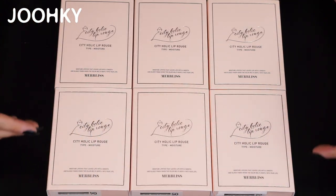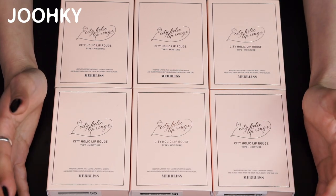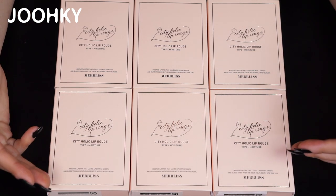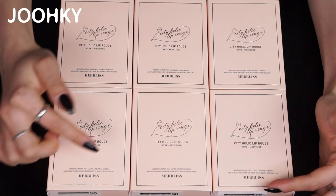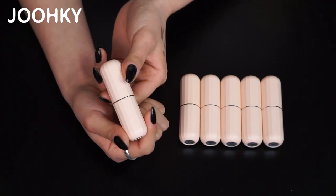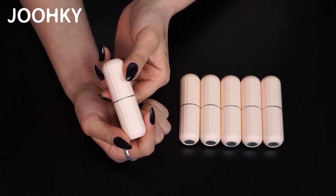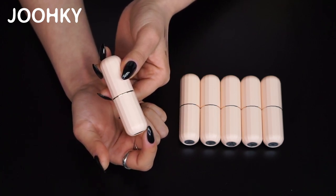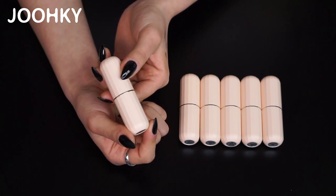Here are the 6 lipsticks I've brought today. This product comes in 3 types: matte, moisture, and glow. What I have here are the moisture type lipsticks. Each lipstick comes in a unique packaging that's quite cute. Let me open it up and take it out. Here is the lipstick. The lipstick itself also comes in an interesting design. The design was inspired by the curve of the wedding dress shown on the box.